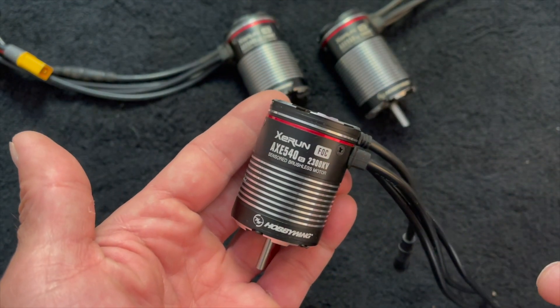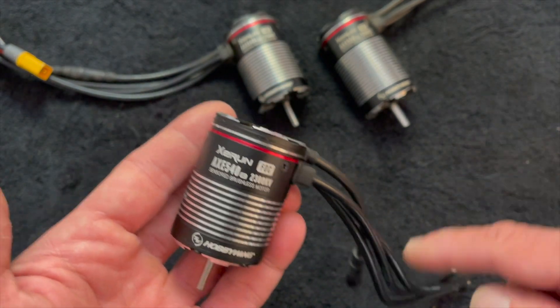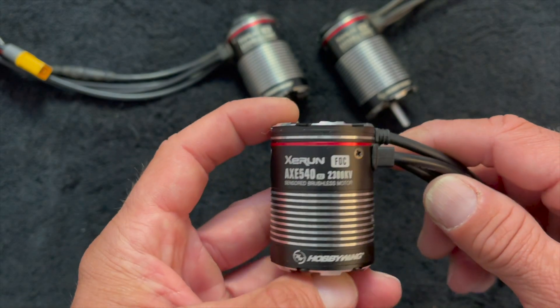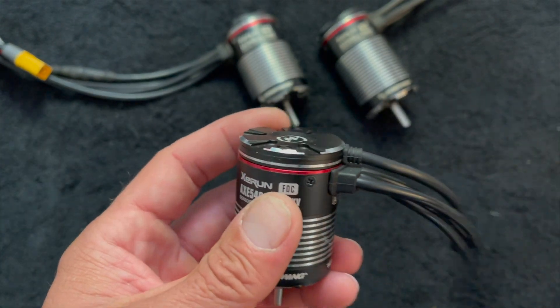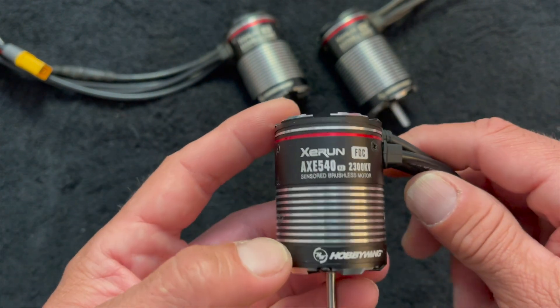If you do swap motors in your Axe systems, pro tip: redo the automatic motor pairing process. That's the part where you unplug it from the receiver, turn it on, hold the set button, and it starts blinking lights and running the motor on its own. You want to make sure that you do that any time you swap motors so that the speed control can introduce itself to the new sensor harness and get all that ID stuff correct.